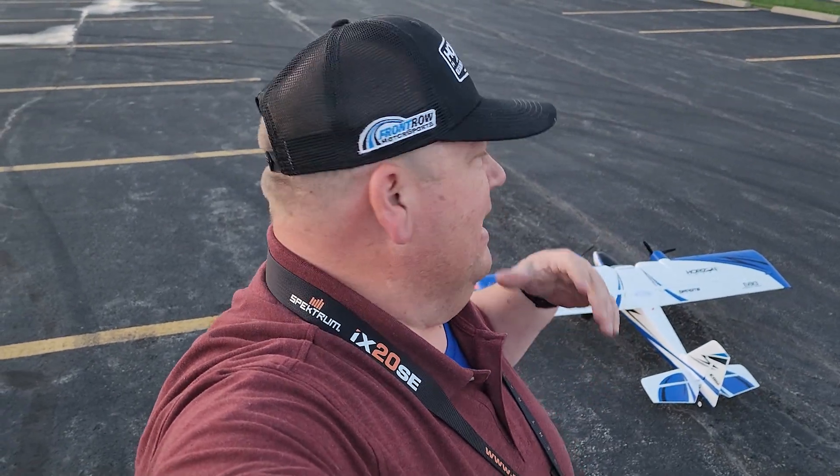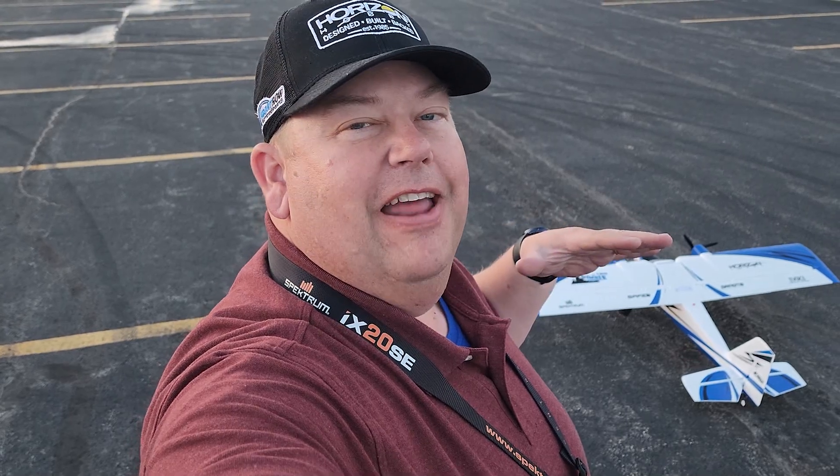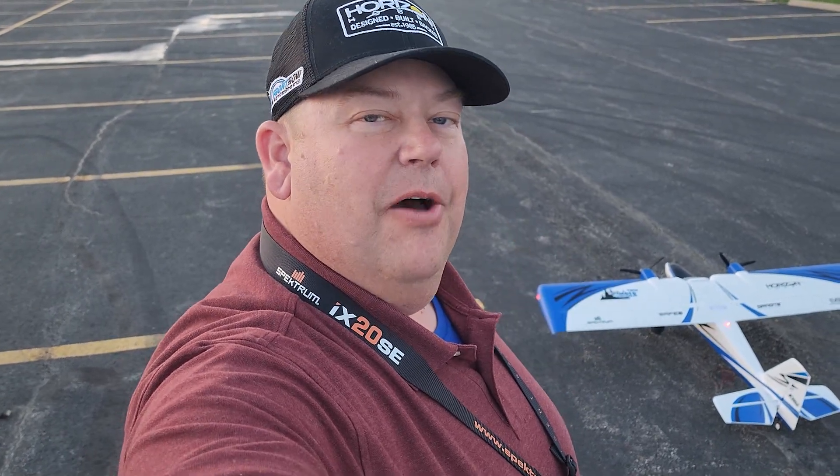Hi, I'm Grandpa Gary and I just got here. Today we're gonna do the redemption flight of the Twin Timber. I got out here right at sunset so we barely have enough light, and I have to be careful because there are guys out here flying their paramotors. Since we've got no wind, let's get this thing in the air and see how it does.